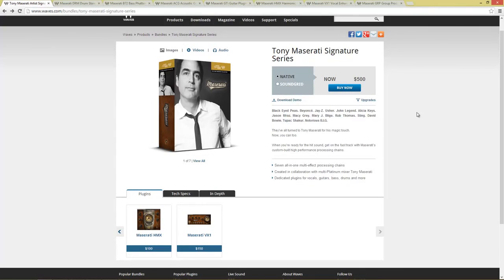We're going to do reviews of the other Artist Signature Series bundles as well in the coming days. Until then, see you — bye-bye.